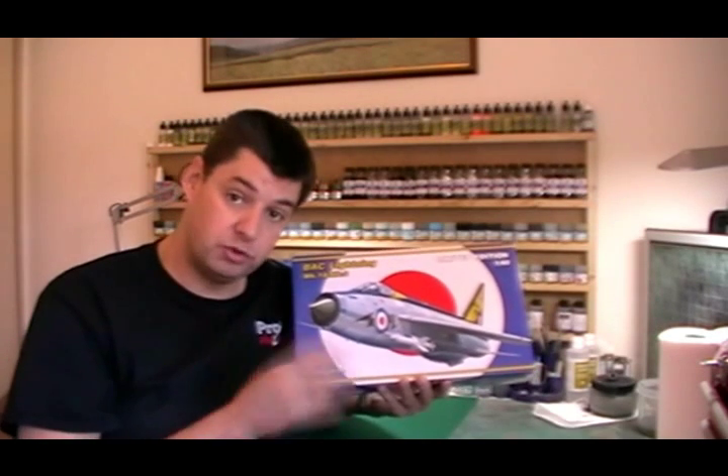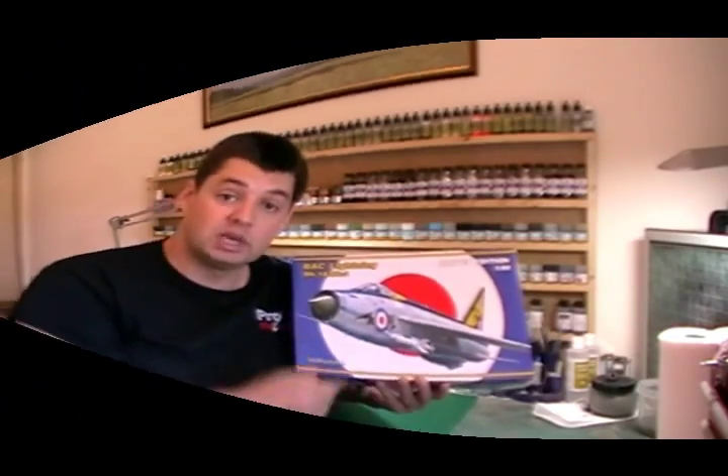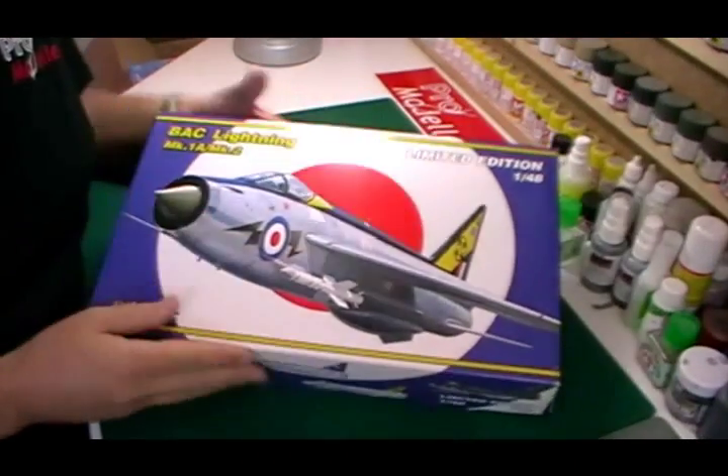We're going to be doing this in 111 Squadron's markings, so it's going to be very shiny and we're going to be using our Alclads on the build. Okay, so if we have a run through of basically what we get in the box.